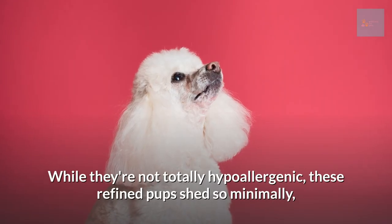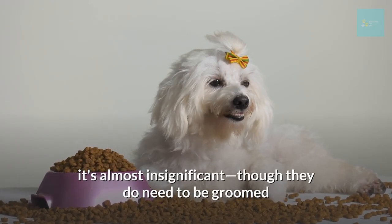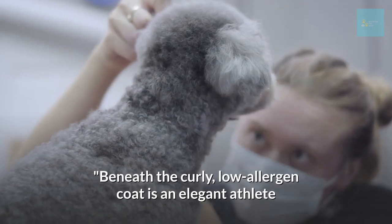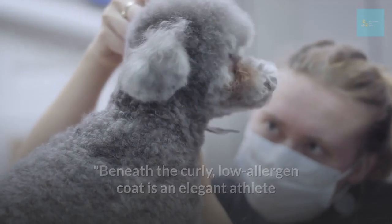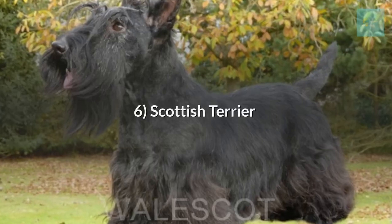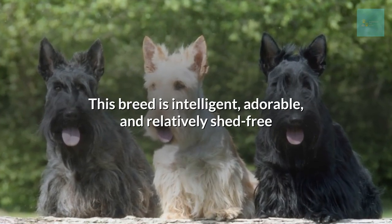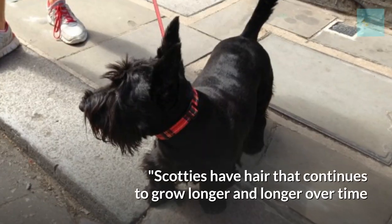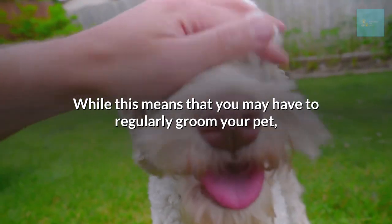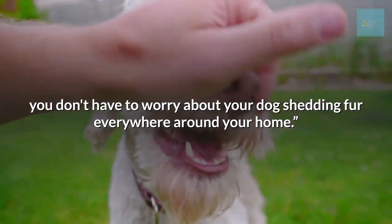Poodle. While not totally hypoallergenic, this refined pup sheds so minimally it's almost insignificant, though they do need to be groomed every 4 to 6 weeks to preserve their fabulousness. According to the American Kennel Club, beneath the curly, low-allergen coat is an elegant athlete and companion for all reasons and seasons. Scottish Terrier — this breed is intelligent, adorable, and relatively shed-free. Scottish Terriers have hair that continues to grow longer over time, so while you may have to regularly groom your pet, you don't have to worry about shedding fur everywhere around your home.